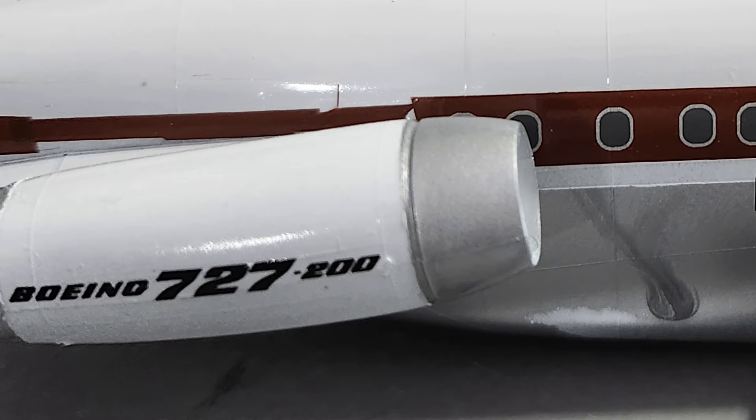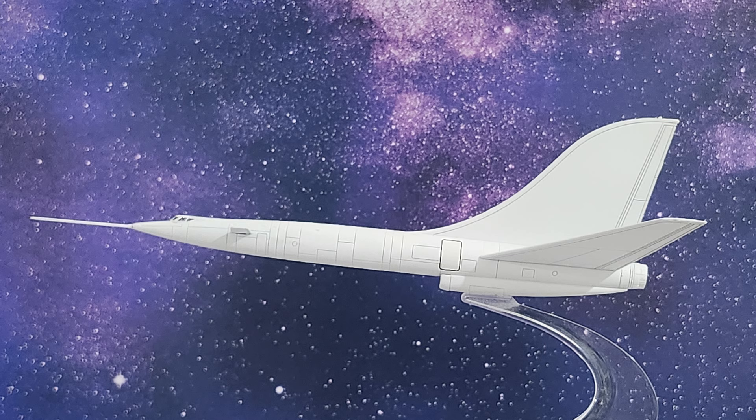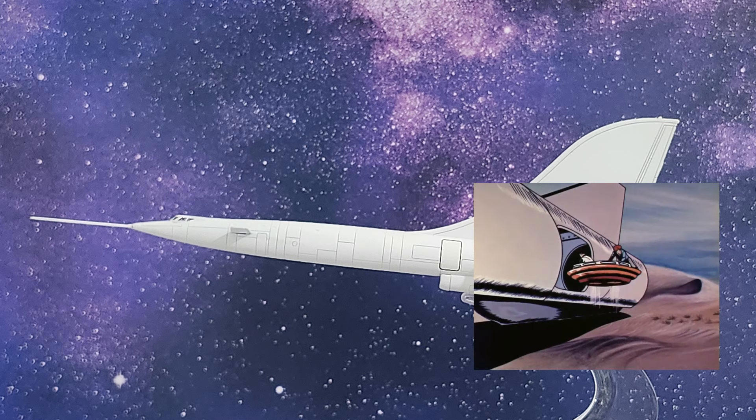Well, it came off nicely in one piece. I'm like, well, I've got a perfectly good decal. I hate to waste it. I have the perfect place for it. But I did it. I did it.